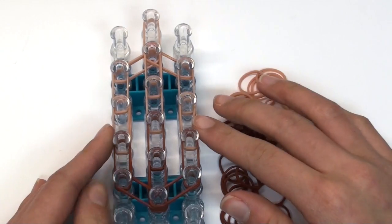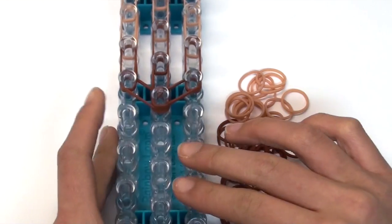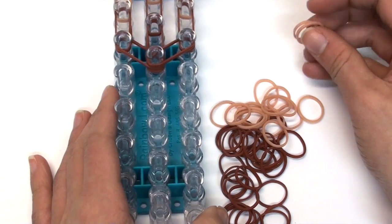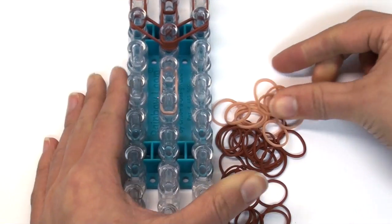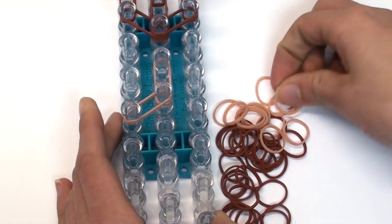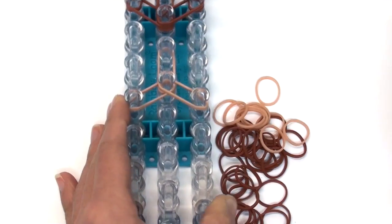Your whole loom should look something like this now — we've created the head. Since this is a bobble head figurine, we're going to leave the body unattached, so we'll scoot our loom down and start on the two pins that don't have any bands on them, using double tan bands. Go vertically for the neck, then to the left and to the right — kind of the same start as we did with the face.